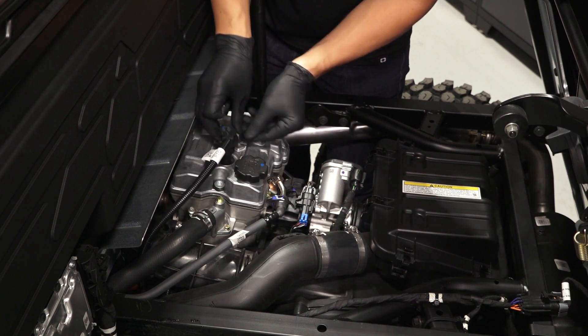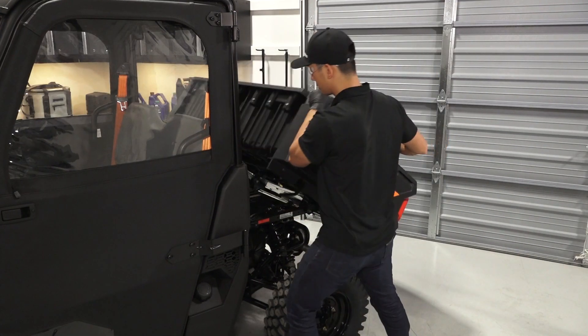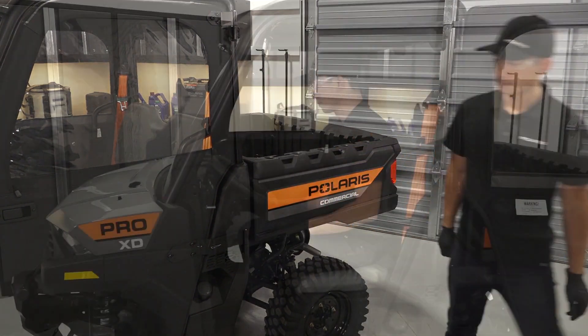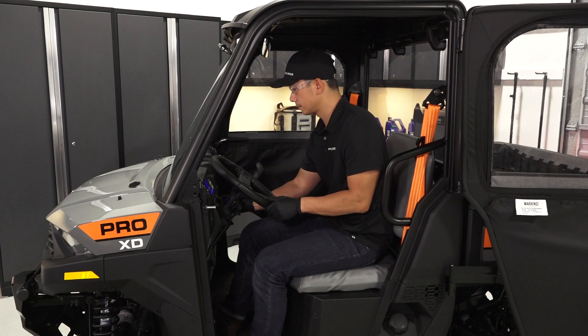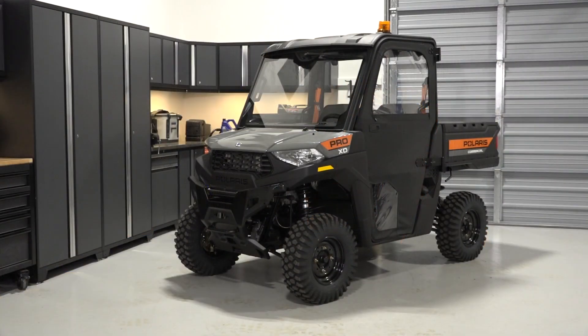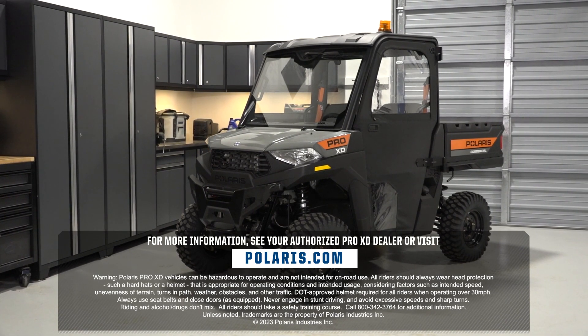Reinstall the spark plug boot and ensure it is fully seated. Next, tilt the cargo box down and ensure it is properly latched. Finally, start the engine in a well-ventilated area to verify proper operation. For more information, see your authorized Pro-XD dealer or visit Polaris.com.